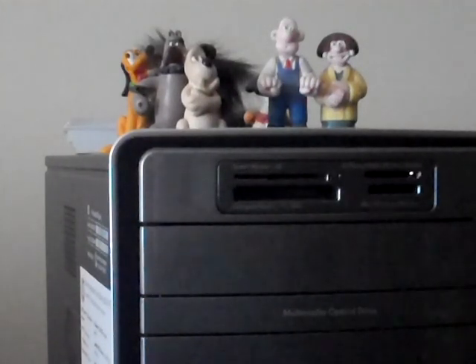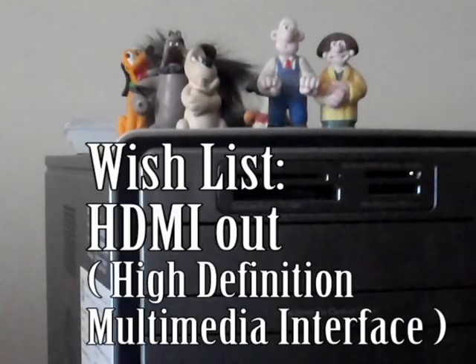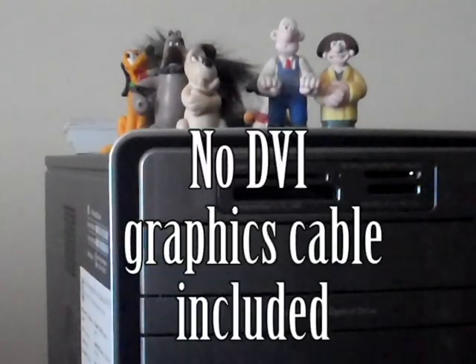The onboard video — I like it. It's okay; it's running things and it's not staggering for me, so I'm happy with that. The PCIe slots are there. There's no Blu-ray, no HDMI out, and no DVI cable included. But other than that, I think it's a pretty good system. I like it. I'll let you know in six months. Thanks.